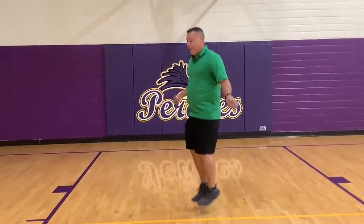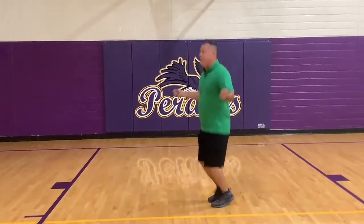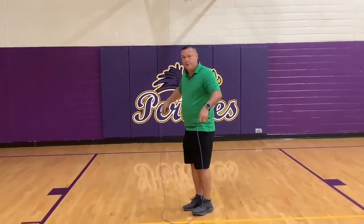Other feet are going up every one time. Hands are out. And now I'm going to go backwards. Watch this demonstration.